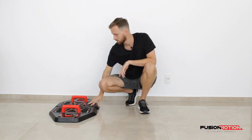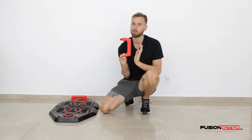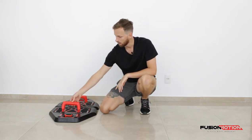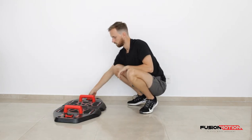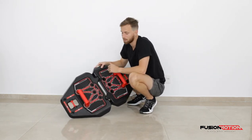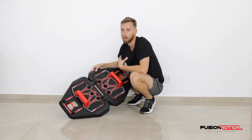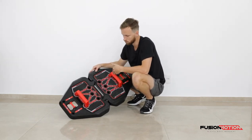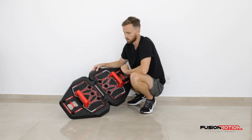Now how do I set up this Fusion Motion? You'll see that you get two of these handles — you just place them in any of the sockets or holes on top of your platform. Now you might also see there are lots of different positions you can place these in. My favorite is the neutral grip push-up, which requires you to use both of the outside holes.